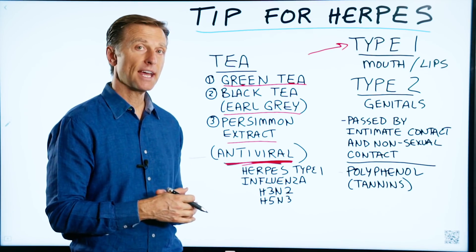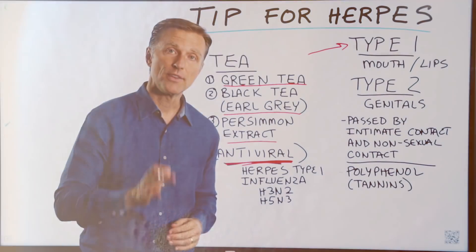You can apply this throughout the day. It's a real fast remedy to put this virus back in remission. That's my quick tip.